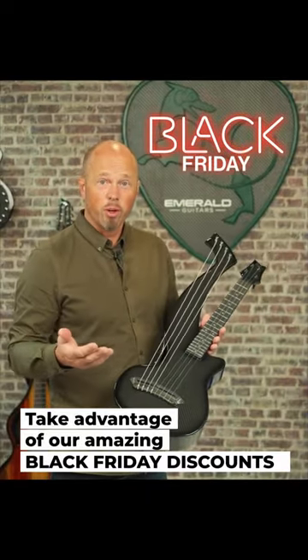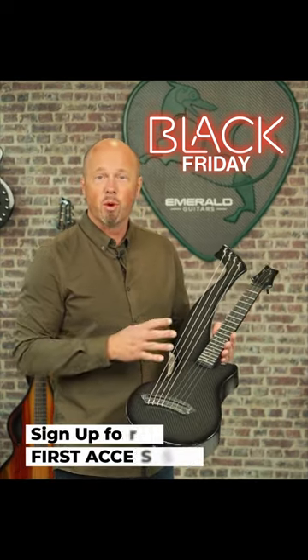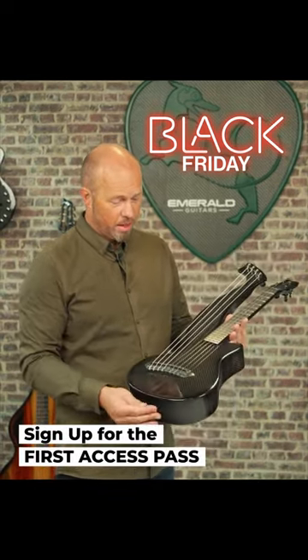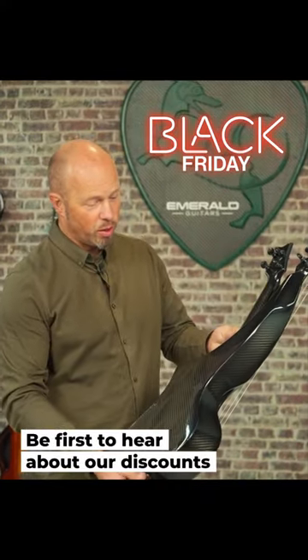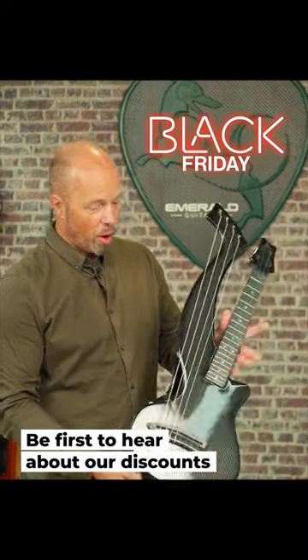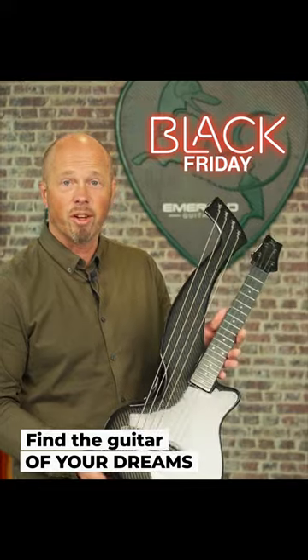This wonderful little instrument is a harp ukulele. It's a tenor ukulele with four extra strings. Makes the most absolutely wonderful sound. It's definitely a little happy instrument. It's easy to play, sounds wonderful, looks wonderful, and we always keep a few of them available in stock at the Emerald Guitars website. So definitely check it out now.